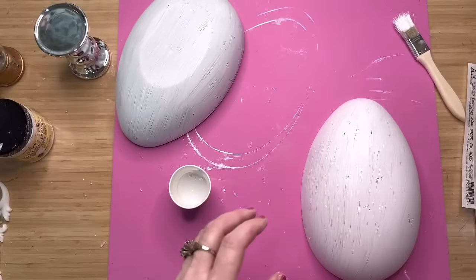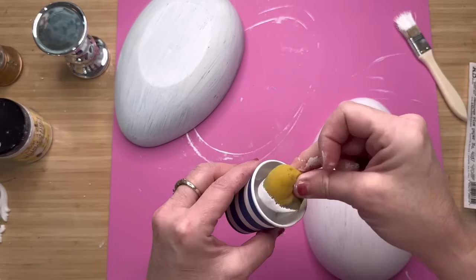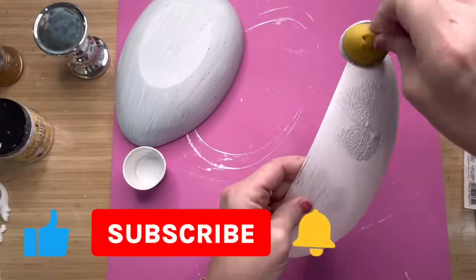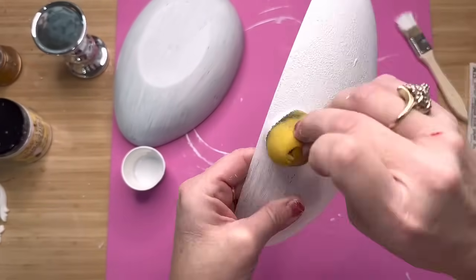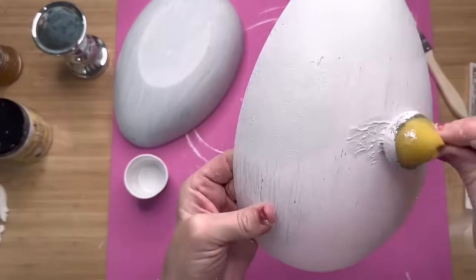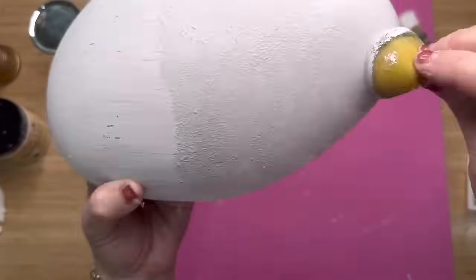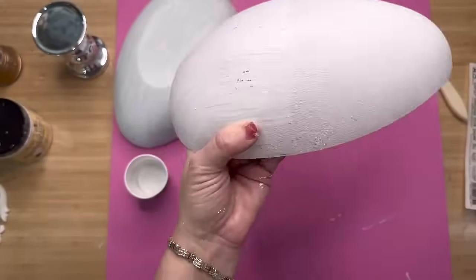I'm going to use the DIY paint in the color called Beadboard — it's just a beautiful white color. The only sponge I can find right now I'm using to dab white on the top of my egg. The reason being is I'm going to decoupage a beautiful picture on the top, and I always like to decoupage with a white background because it really makes the image pop. I'm just going around and dabbing this — it's giving it a beautiful texture and also helps that paint stick onto the plastic really well, because a lot of Dollar Tree items are notorious for not wanting to hold paint.